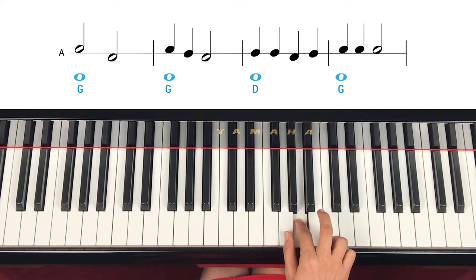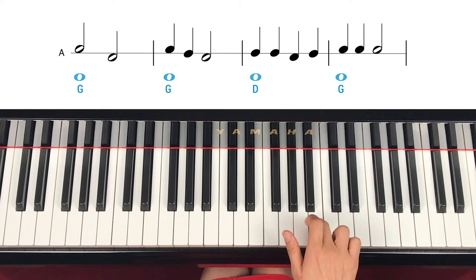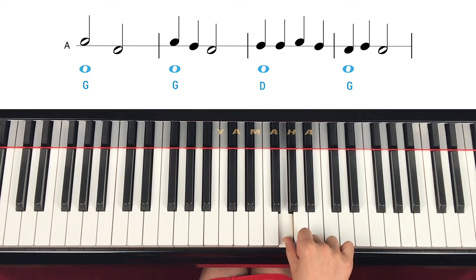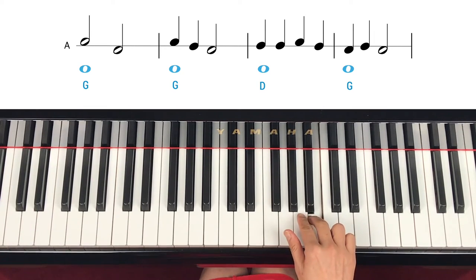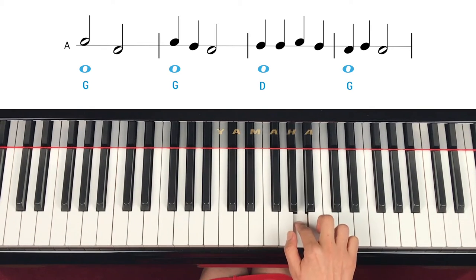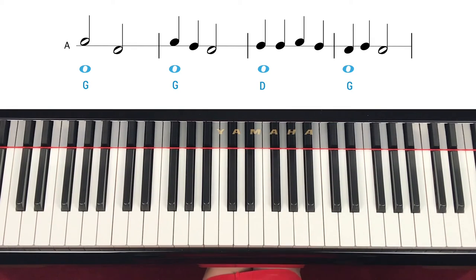Step down, down. Step up again. Repeat. The same note — two count. Skip down. Skip up again. Step down, down. Two count, step up. Repeat. Step up, down, down, step up, down. Two counts. That's how you're going to read.